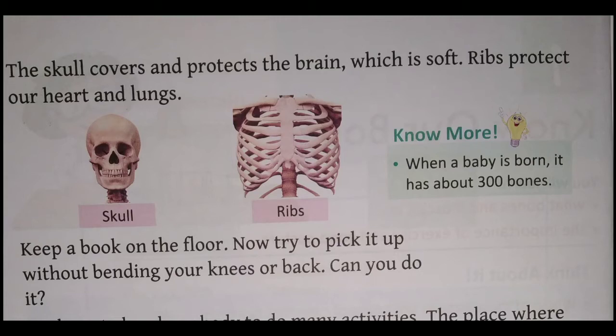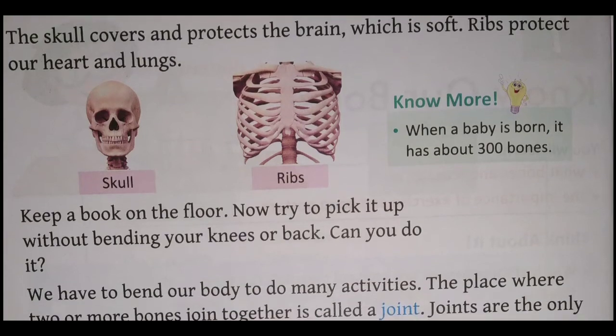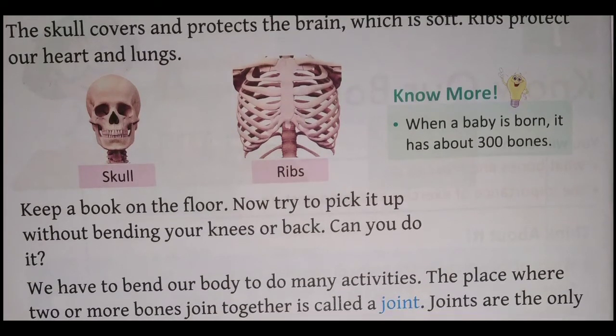Keep a book on the floor. Ek kitaab ko zameen par rakh do. Now try to pick it up — use uthane ki koshish karo — without bending your knee or back. Bina apna knee aur back ko jhukaye use uthane ki koshish karo. Can you do it? Nahin — we cannot.